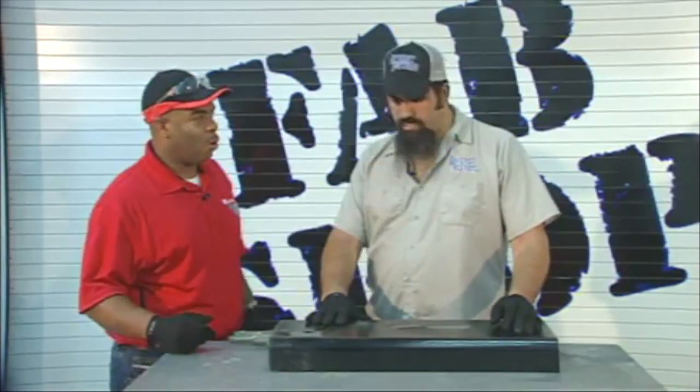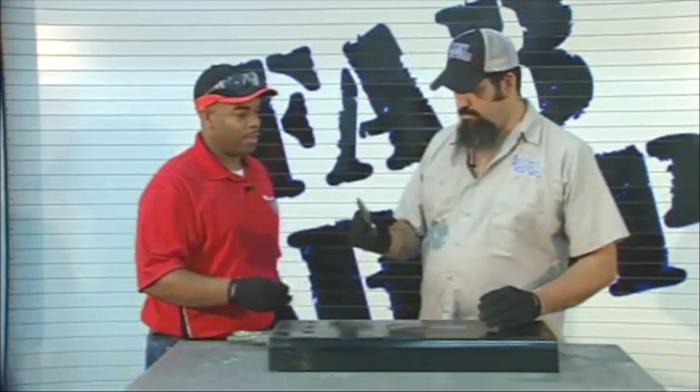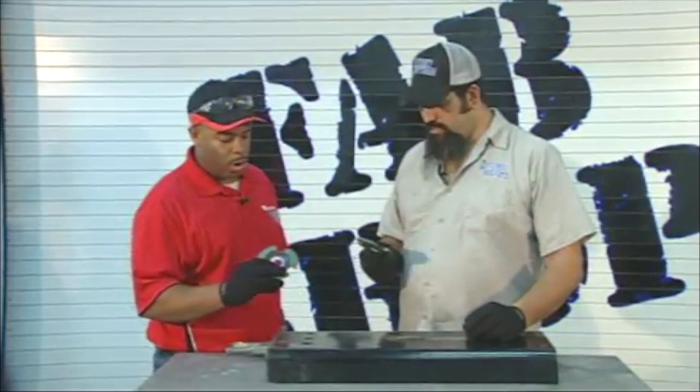How about I show you a cool new grinding wheel? Have you ever seen one of these before? No, looks like it's missing about a third of it. Yeah, it's a Wurth grinding wheel.